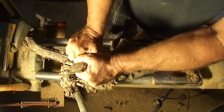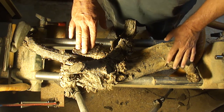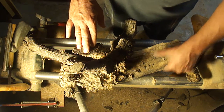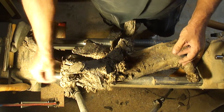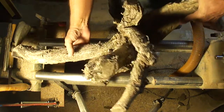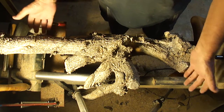I went out to the backyard and found this piece of a trunk from what used to be a hibiscus bush that I removed because it died about three years ago. I left it back there on the patio and it's become, for all the world, a piece of driftwood.